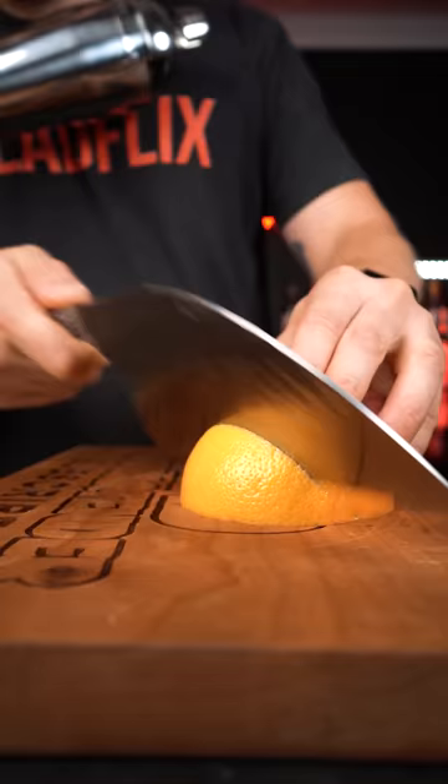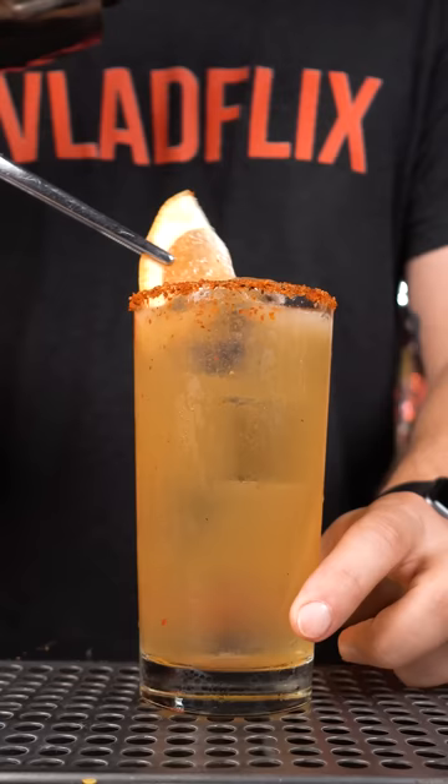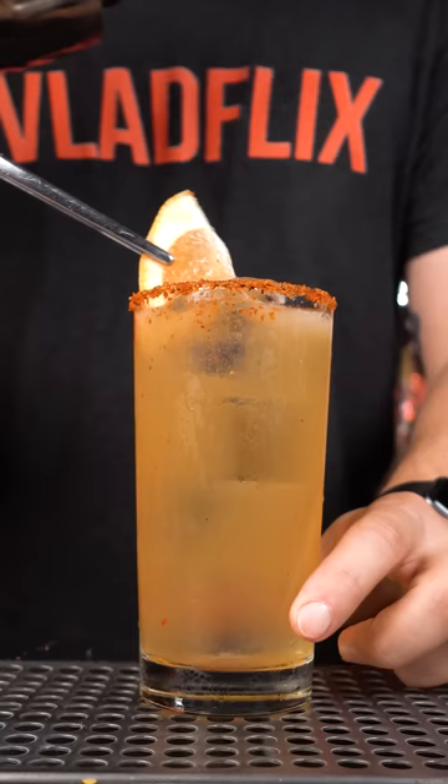Use pink grapefruit soda and top it up. Garnish it with fresh grapefruit and enjoy.